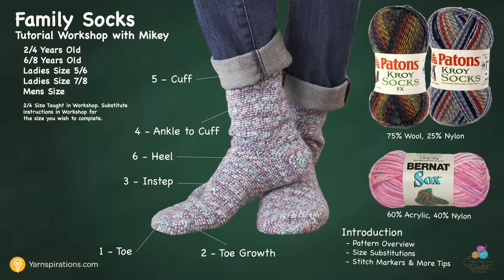Throughout today's lesson we'll come back to the chalkboard, which has all the different steps involved with making the pair of socks. We're going to go through the introduction and then each of the six steps: the toe, toe growth, the instep, the ankle to the cuff, the cuff, and then we come back and do the heel. In between each one we'll come right back to the screen and restart.